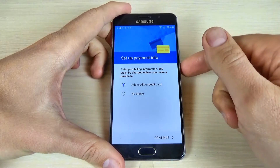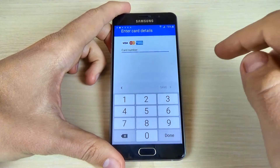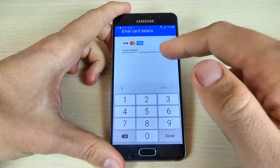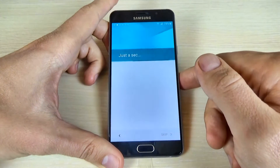Now you can set up your payment info. If you want to add a credit or debit card, you can click continue and enter your card details. I will set this up later — click no thanks and click continue.